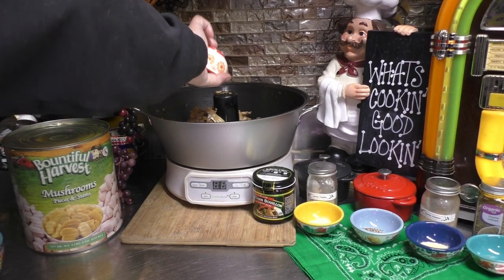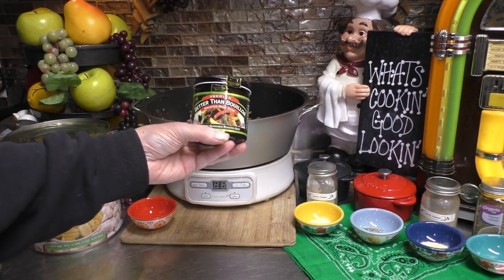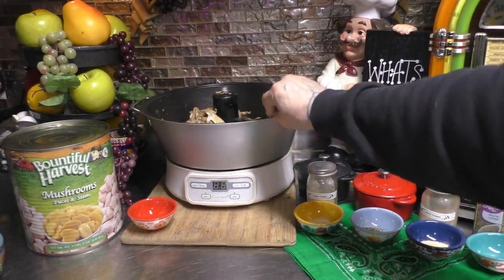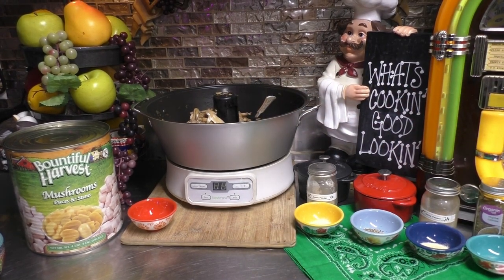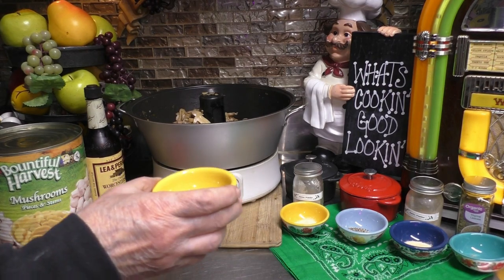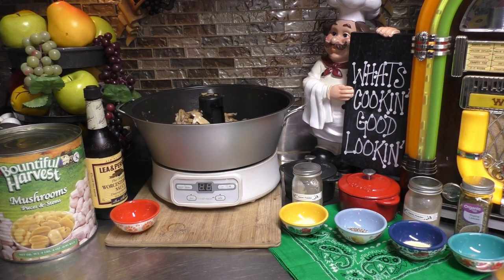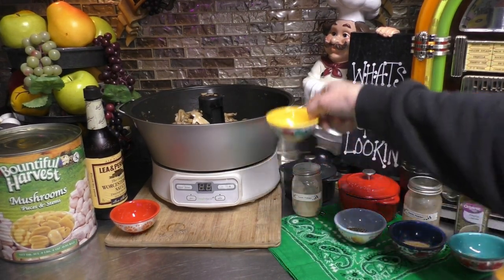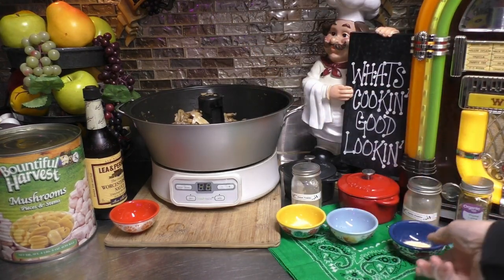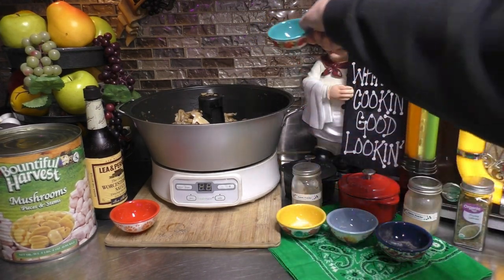Two tablespoons of oil. You're going to need two teaspoons of the Better Than Bouillon Roasted Beef Base. Let's add the Better Than Bouillon. One and a half teaspoons of Worcestershire sauce — or what some of you might call, "what's this here sauce?" Half a teaspoon onion powder. Half a teaspoon black pepper. Half a teaspoon of thyme.